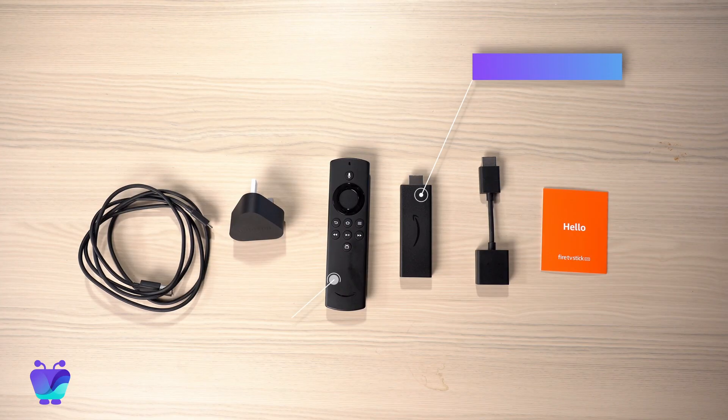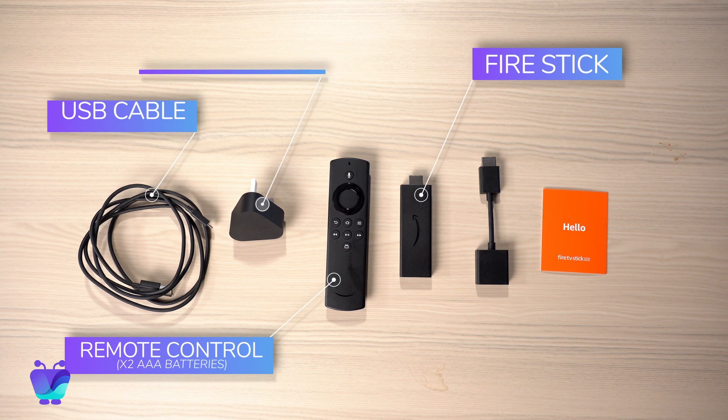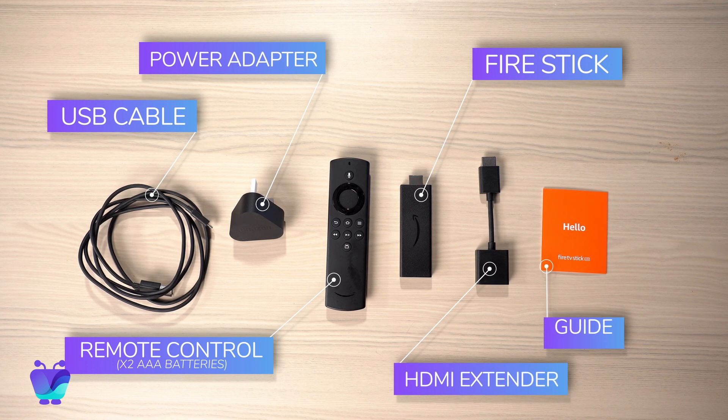So I've got it out of my box and here you can see the components: the Firestick itself, the remote, two AAA batteries, a USB cable and power adapter, a HDMI extender, and a guide to help you get started.